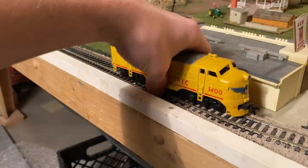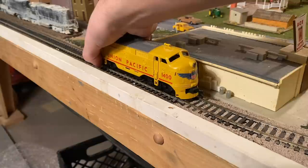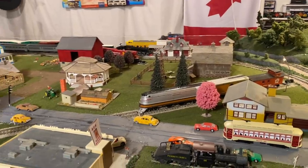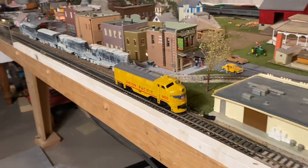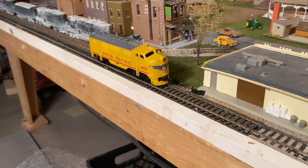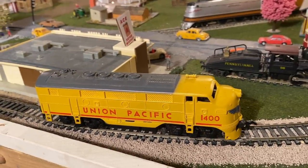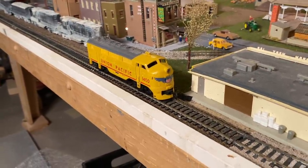All right, let's get this thing set up on the track. I think that's okay. Let's give it some power. Hey! We have got a runner. Wow. It's a little loud, but that's pretty good in my opinion. You know, these things are never quiet either. Let's try running it at a slow speed. Well, it's not perfect, but I wouldn't call that bad. It's not stalling or anything, so that's pretty nice. Why don't we hook up some train cars and let this thing haul a little bit of weight.